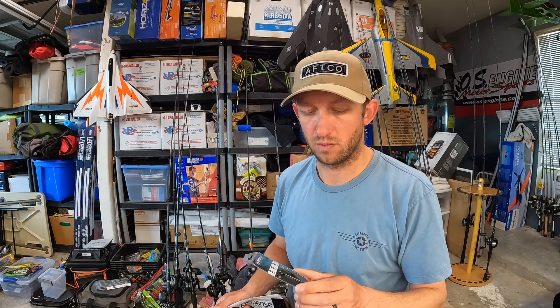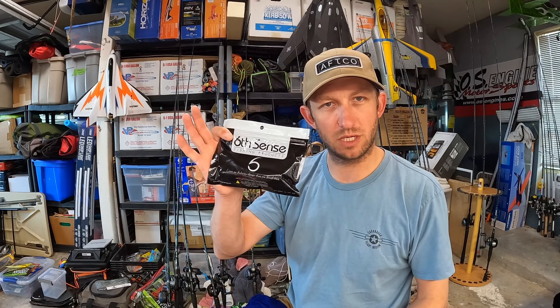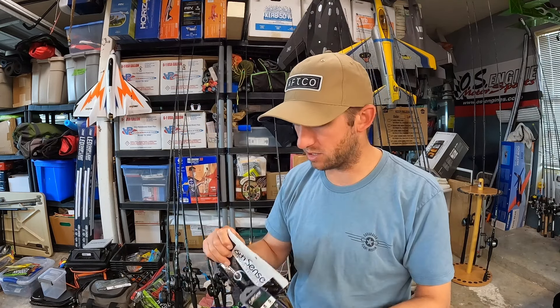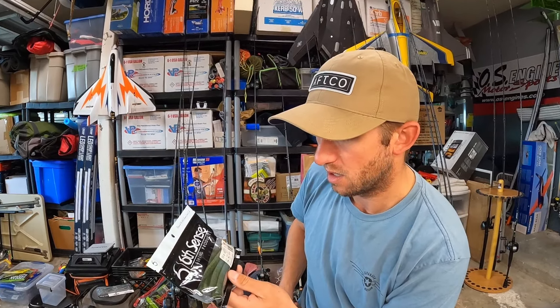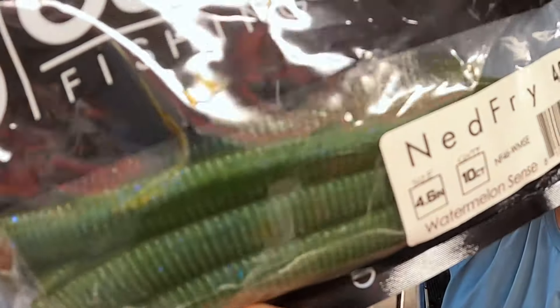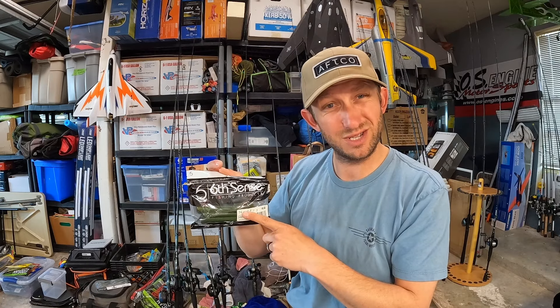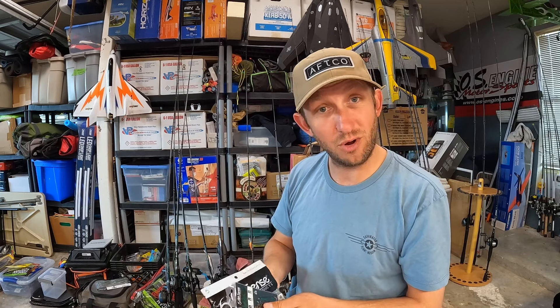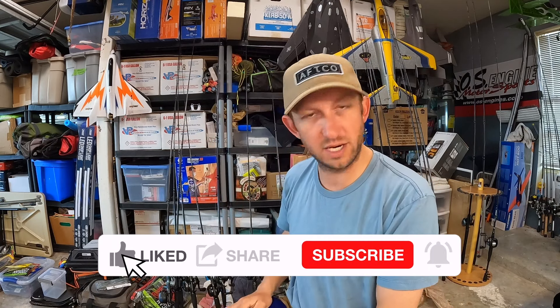What do you guys think — throwing this on 30-pound braid with these guys and some monster hook sets? I feel like that might happen this weekend. I don't know if this is blue enough, man. It's got some cool colors — that iridescent blue watermelon scent. This might be the juice this weekend. I don't know, but we're gonna find out. I'll throw the snot out of it. Follow me on Instagram and Facebook.